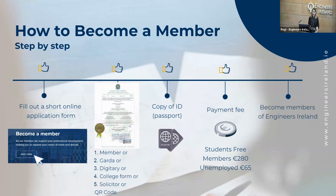After that, your documents will go to the Membership Qualification Board and they will review your qualifications and your application, and they will elect you as a member of Engineers Ireland. You will receive an email from us confirming your membership, including your membership number, and also a membership card by post.